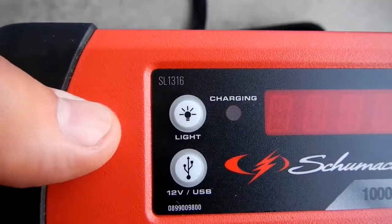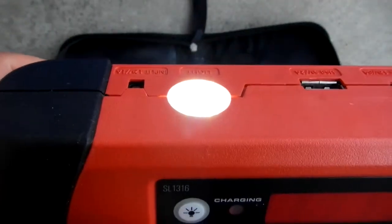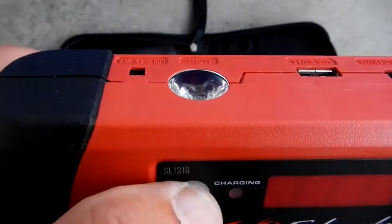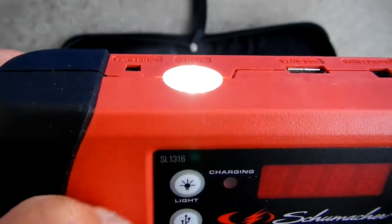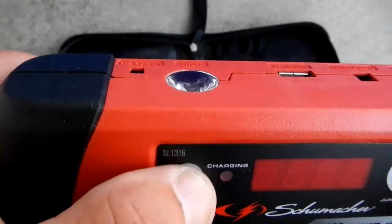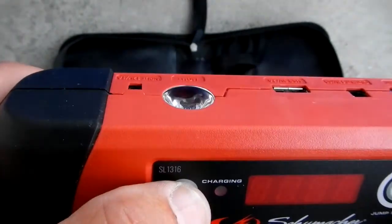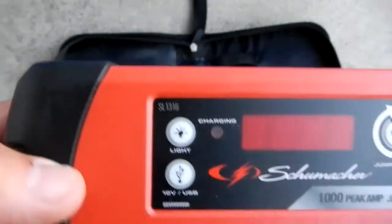Let's take a look at the light button. When you hit the light button, the light comes on. Hit it a second time and it does an emergency flash. Hit it again and it goes off. So no matter how long the light is on, the next press goes to flashing, and then you hit it again to completely shut it off.